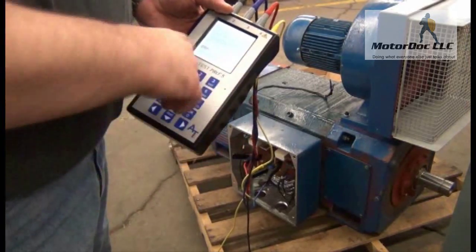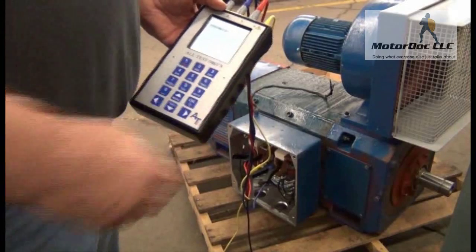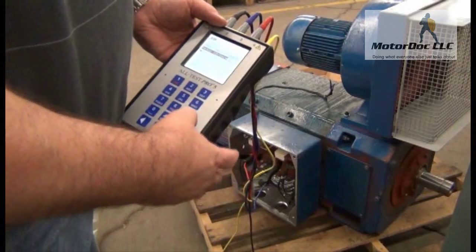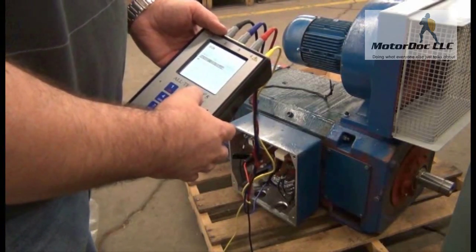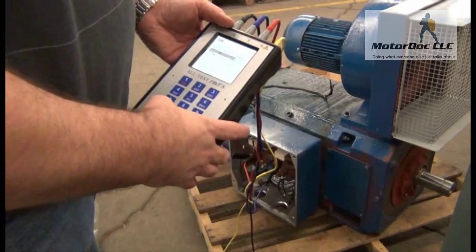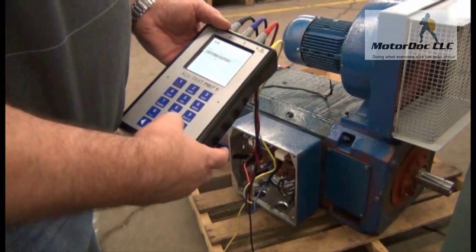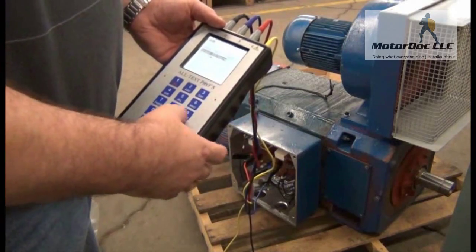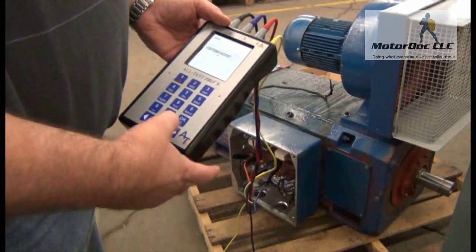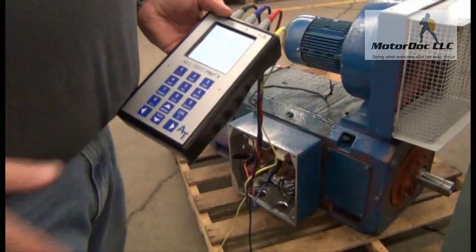Now it gives me my readings and an option to save. I always save before I do anything else. I'll do a quick save because I can put the rest of the nameplate data in later. I'm going to call this 'DEM DC 1' — entering D-E-M, space, D-C, then the number one. Press OK, and it's all saved.